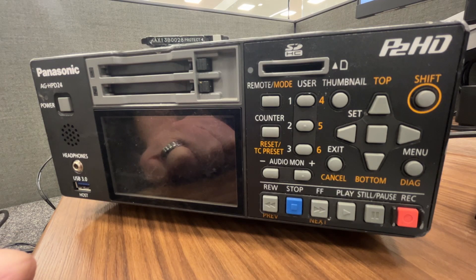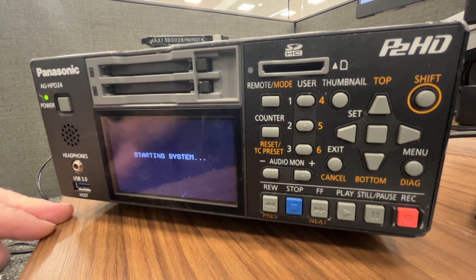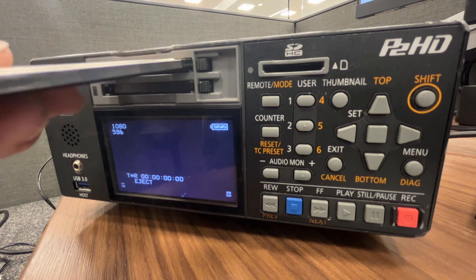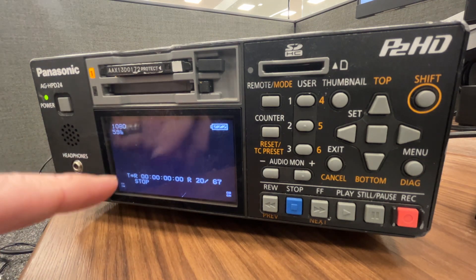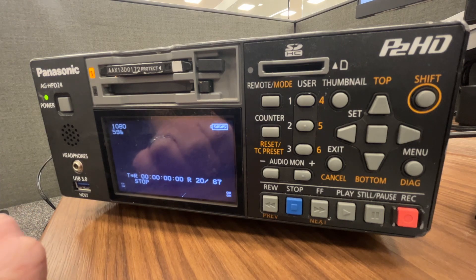Here's how you use the P2 HD record deck both in regular and PC mode. To record, hold the power button and let it start up, then insert your cards. If you have your input plugged into SDI, you'll see a picture here. I don't have it plugged in so it's black right now.